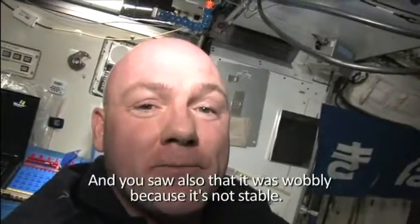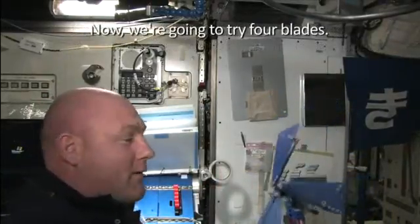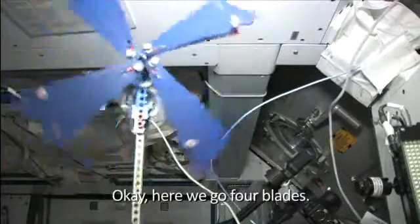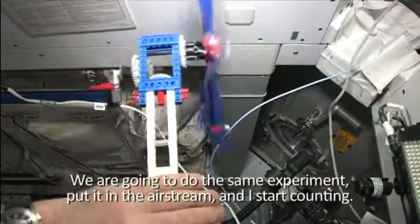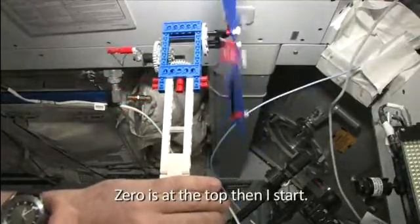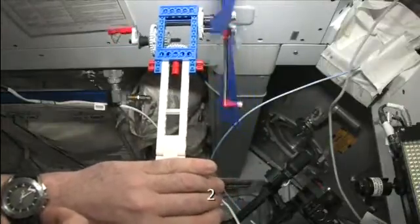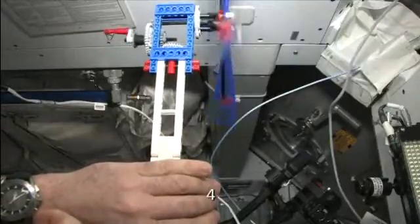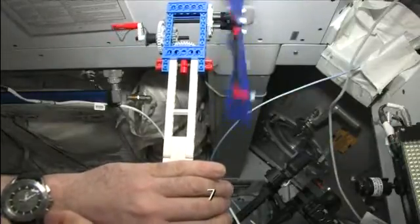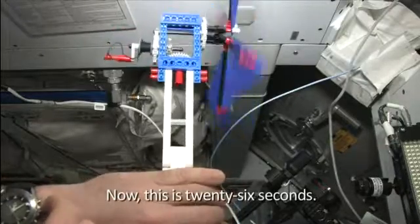It was also wobbly because it's not stable. So three blades is slower — 23 versus 27 seconds — then we have four blades. Now we are going to try four blades. We have four blades and let's see how that works. We do the same experiment: put it in the airstream and I start counting. One, two, three, four, five, six, seven, eight, nine, and ten. And this is 26 seconds.